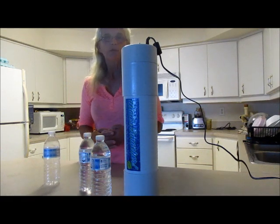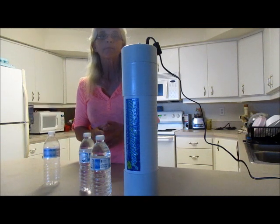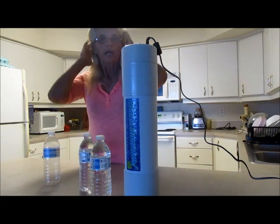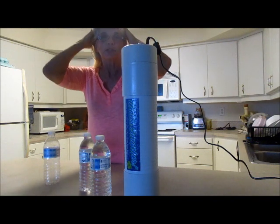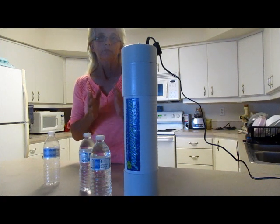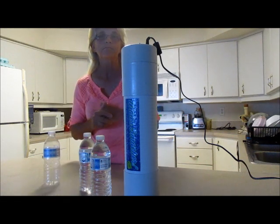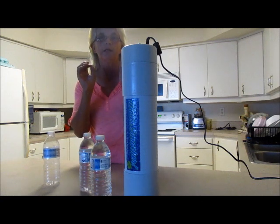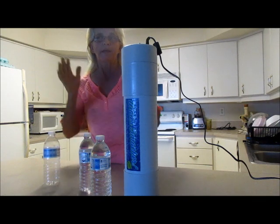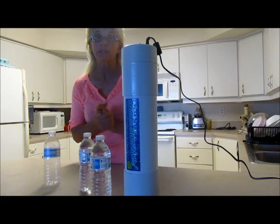You can look at my other video that goes over the benefits I've experienced with the water smacker, but the newest thing I've noticed is that my hair is fuller, shinier, and much easier to manage. Besides that, my bursitis pain is gone, my leg pain is gone, my eye floaters are gone, and my fingernails are growing. About two months into using the water, my hair is also showing some improvement — so it must be doing something right.